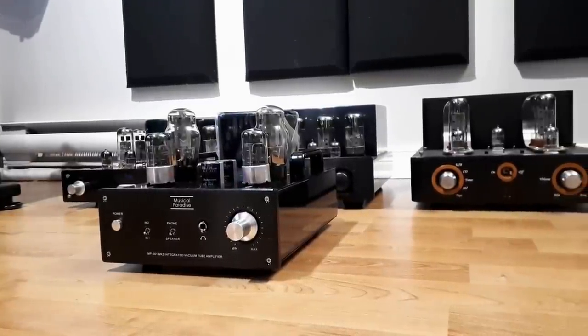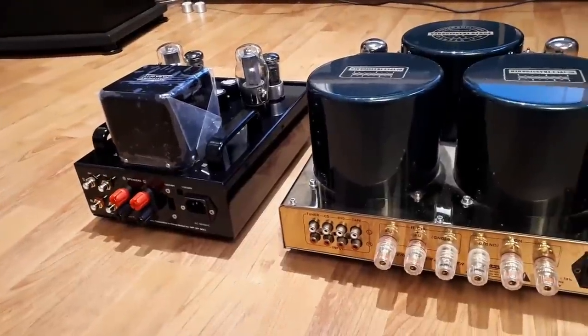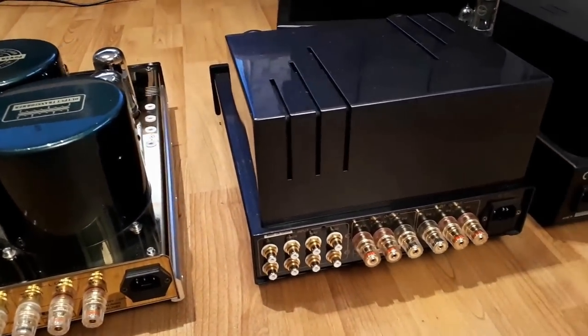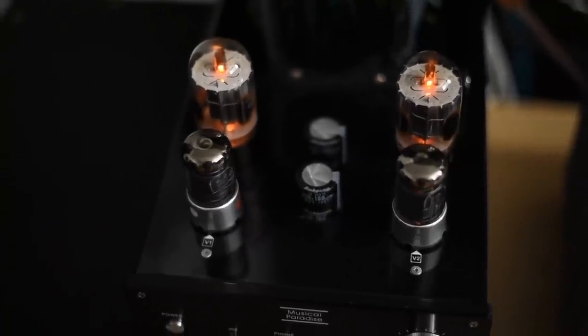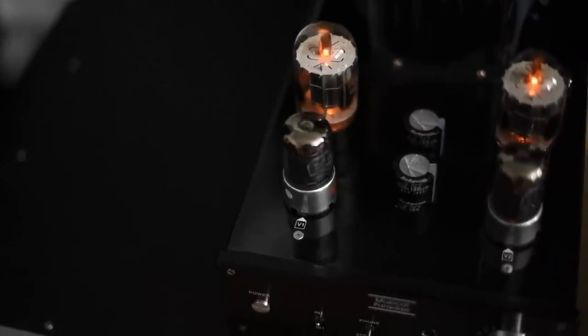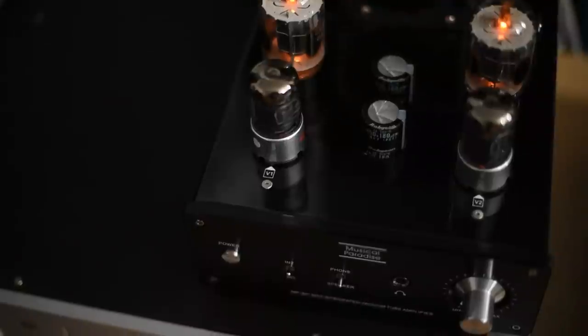What I find interesting about this amp is that it's for more advanced listeners. I'll use myself as an example. When I first started my audio journey, what I valued were very detailed highs, clear vocals, and crazy bass — put the sub in, shake the foundation, pressurize the room, give me that chest-pounding bass. Detailed highs as sharp as possible so I could hear a pin dropping, and clear vocals so I could hear the singer's breath. That was the beginning of my journey. Now, although I still want all those things, my priority has changed as I've gained more experience.